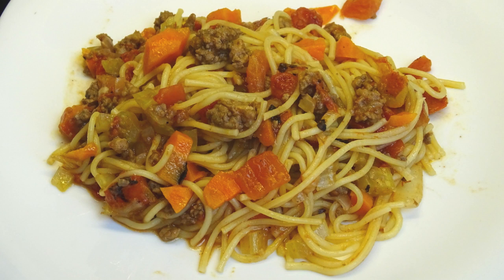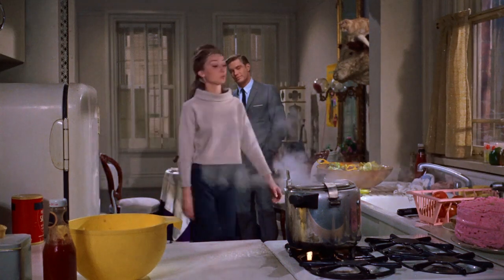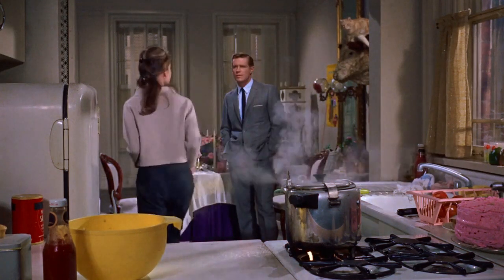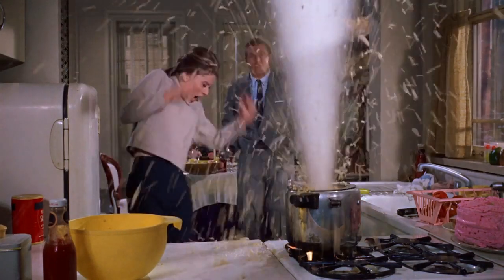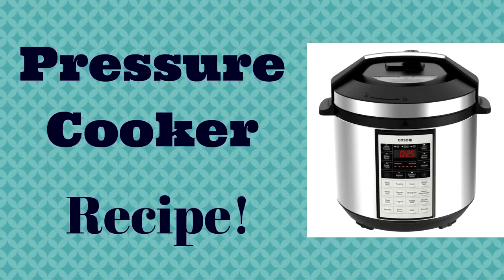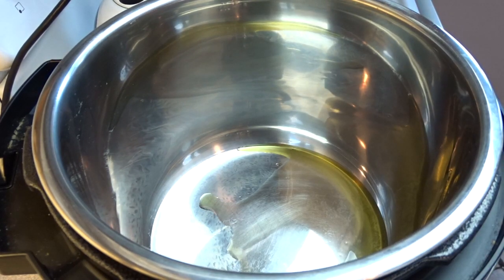Instant Pot Pressure Cooker Spaghetti Bolognese. Hello everyone, starting off with your pressure cooker on saute mode.